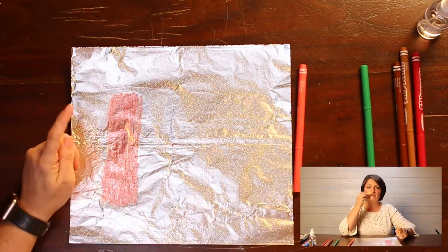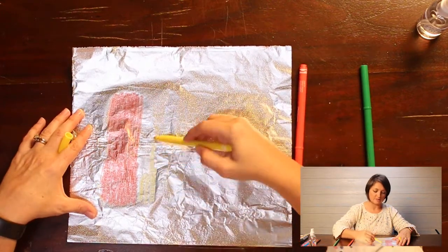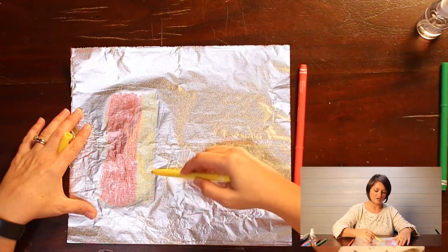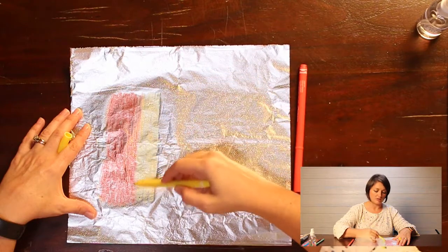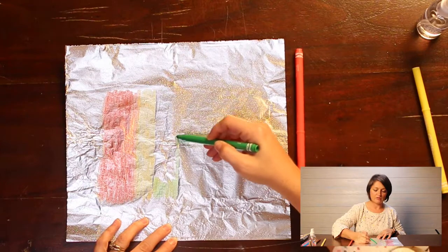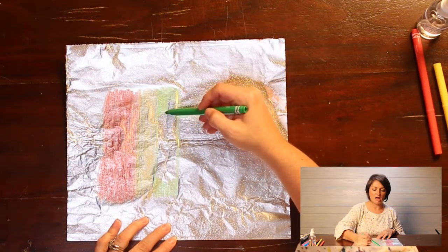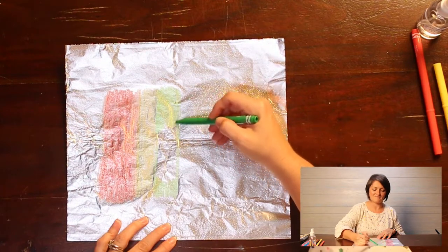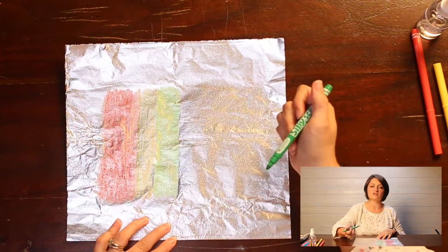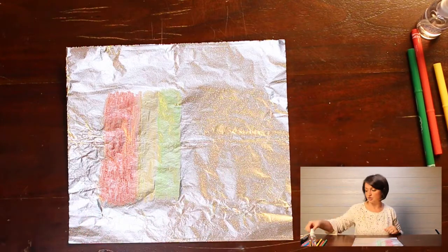Did you notice that these markers have a scent to them? Silly scent — this one is pineapple, the yellow smells like pineapple! My foil ripped there just a little bit, so you have to be really gentle — and that's completely okay. I'm going to do green next. This would be fun if you wanted to do the rainbow colors. Do you remember them? They spell Roy G. Biv: red, orange, yellow, green, blue, indigo, violet. Blue and indigo are always kind of similar. If you wanted to, you could do a rainbow on here — that would be kind of fun.